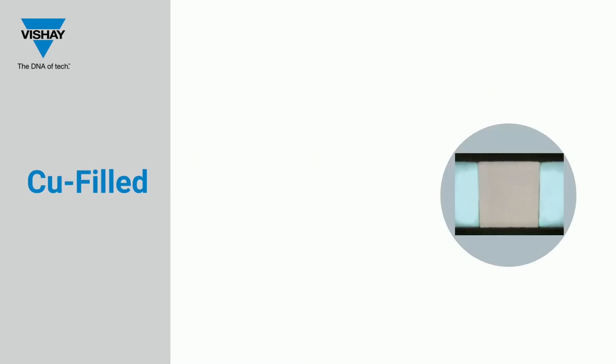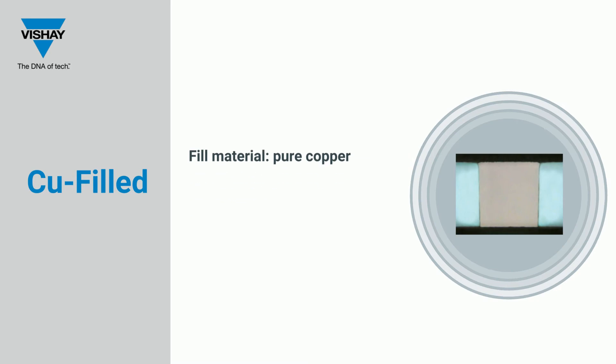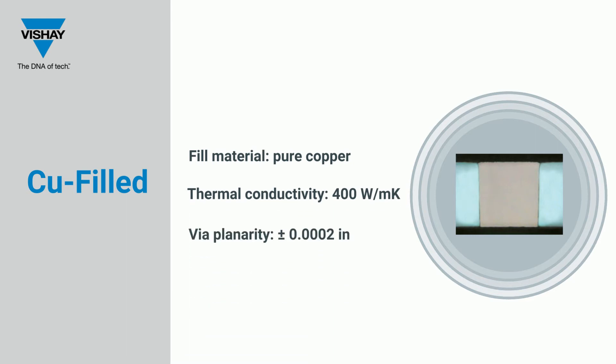The copper-filled via is a pure copper-filled material that is directly bonded to the ceramic via. The copper-filled via is also highly conductive but can be lower in cost than the pure gold options. However, it is not compatible with all metal systems.